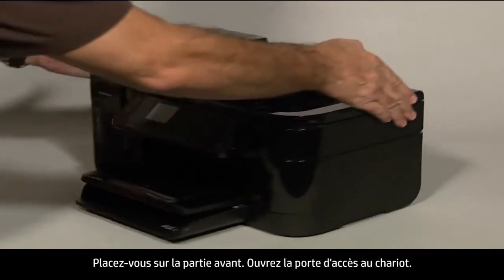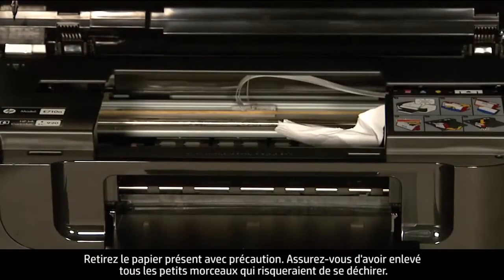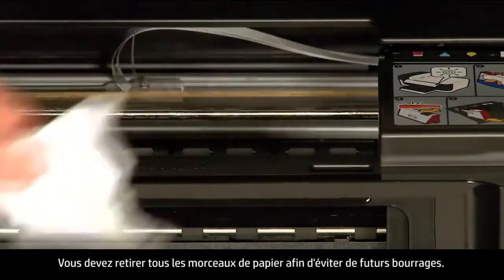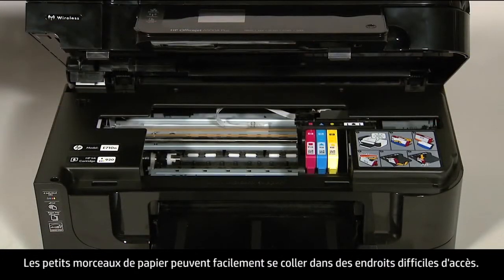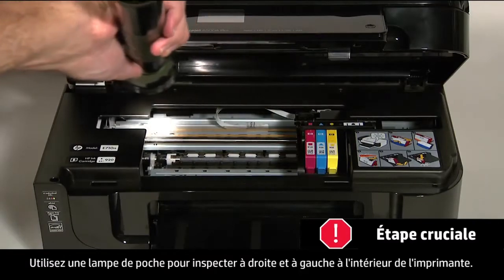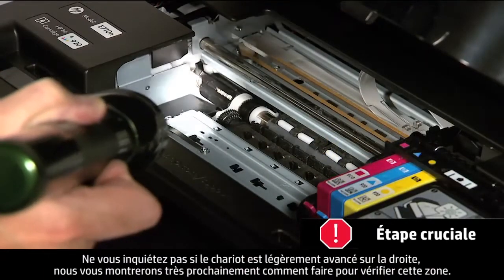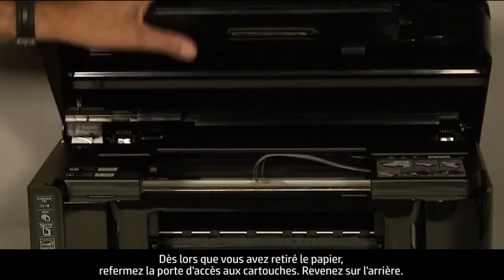Turn to the front and open the carriage access door. Carefully remove any paper you see, making sure to get all small pieces that might have torn off. Check the rollers and wheels for any remaining pieces. You must remove all scraps of paper to prevent future paper jams. Use a flashlight to thoroughly search left and right inside the printer, including the carriage path. When you've removed the paper, close the cartridge access door.